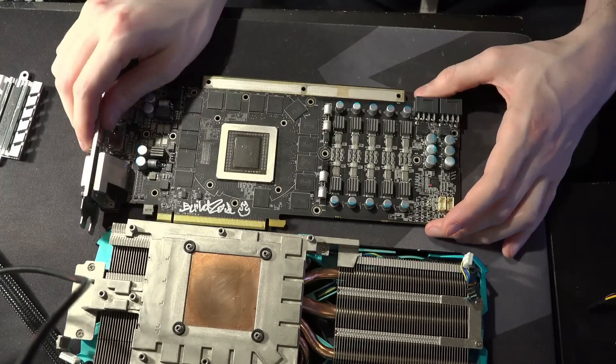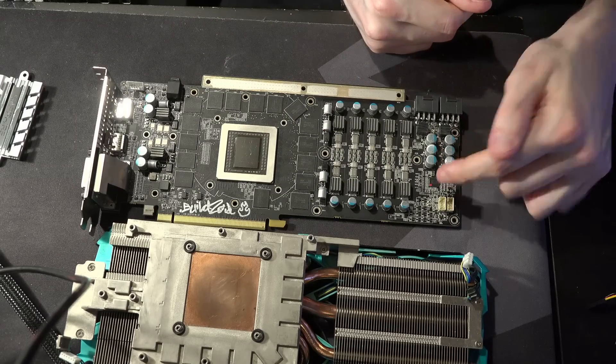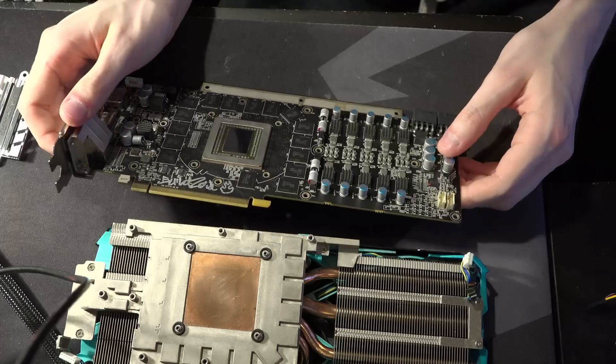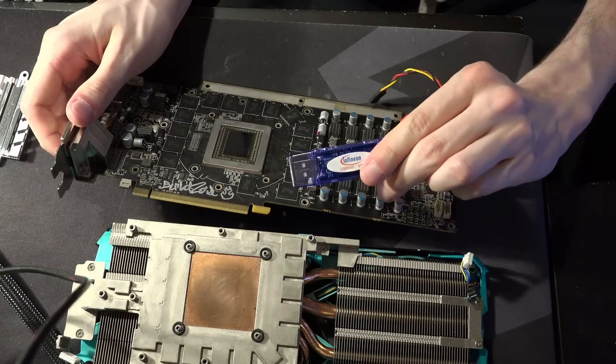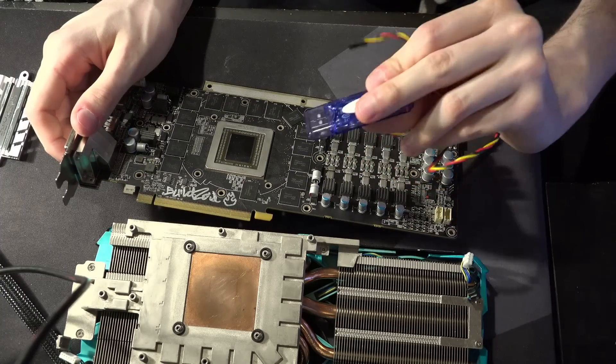I did actually clock the VRM up all the way to one megahertz switching frequency from the controller — so 500 kilohertz per phase — using the lovely dongle right here. Yeah, this thing's awesome.